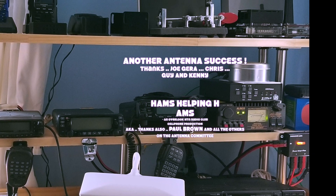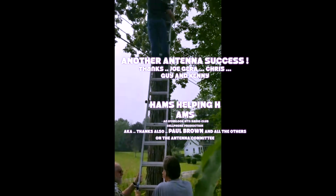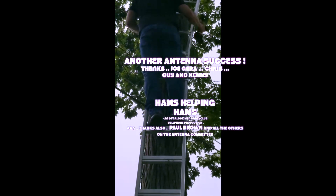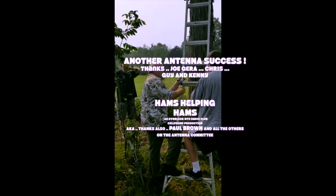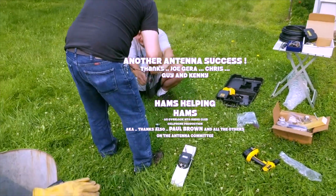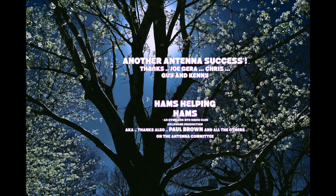That was easy — another antenna success. Thanks Joe Garrett, Chris Guy, and Kenny. Hams helping hams. Let's also thank Paul Brown and the others on the antenna raising committee. Join the Overlook Mountain Radio Club — you can find us on Facebook: Overlook Mountain Radio Club in Ulster, New York. Get in on the fun — see ya!